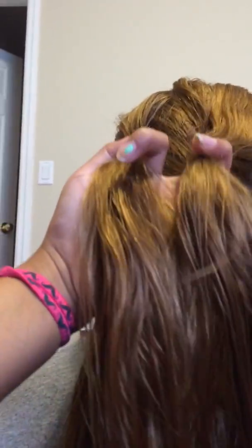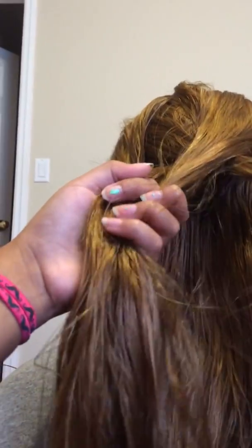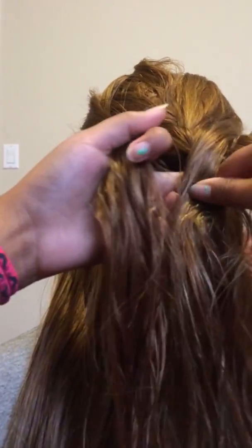Once you've got the two sections of hair you need, the middle should not have any hair stuck to it. And then you braid it once, and then you braid it twice.